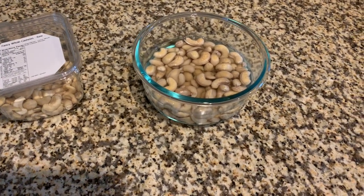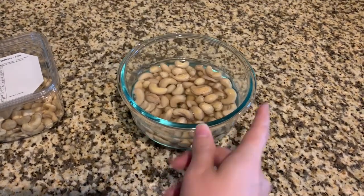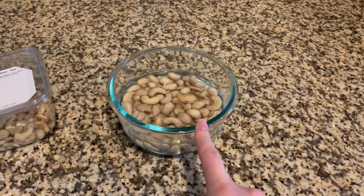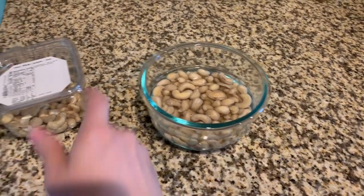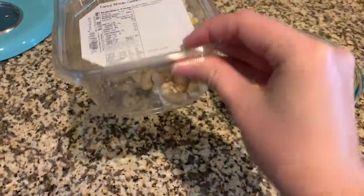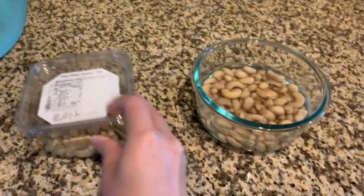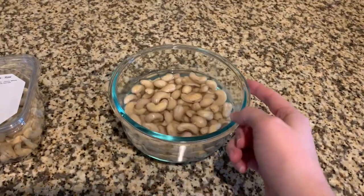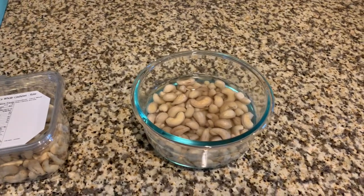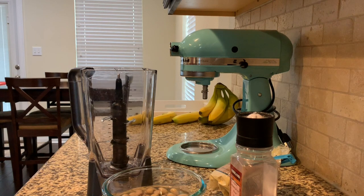It's super overcast today and it might rain, so the lighting's really terrible. I've got my cashews soaking in there — this is a cup of cashews in almost boiling water; it wasn't quite boiling. I bought these raw whole cashews and the recipe calls for one cup, so I've got enough to make another batch later if this works out. The timer's going to go off in about 30 seconds, and then we'll get started blending them up.